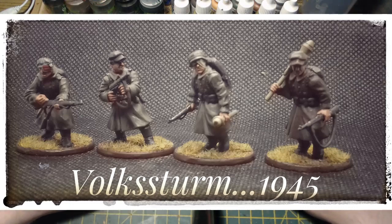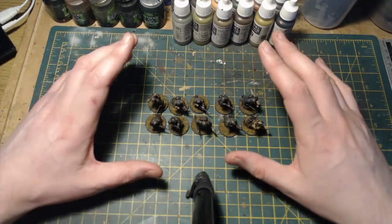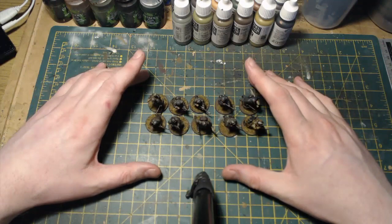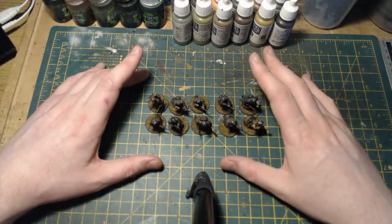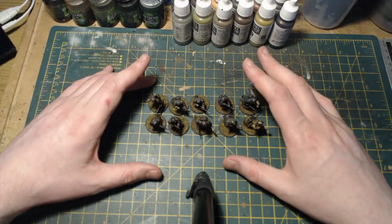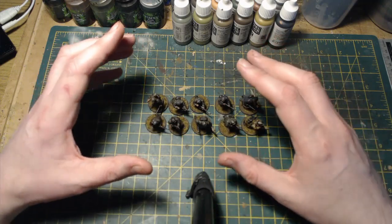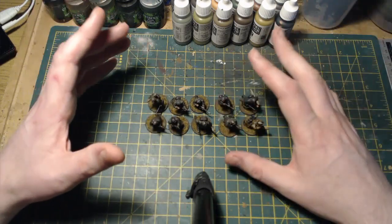That's my completed Volksturm section - very little time spent on it but I'm happy with how they turned out. Moving forward I've got a veteran Fallschirmjäger section to complete, and then infantry-wise that'll be it for the time being before moving on to vehicles and tanks, then on to the big late war German showcase I've got planned. Thanks for watching - I hope you found the kit bashing videos interesting. It's a really good way to introduce specialized and unique-looking sections into your Bolt Action armies.